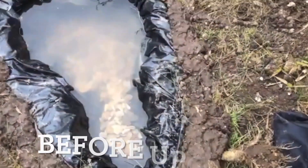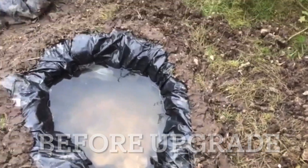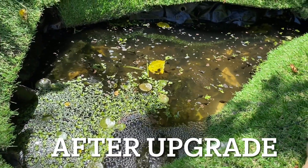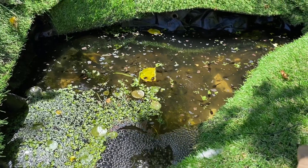Hi YouTube. Five years ago I showed you how to make a wildlife conservation area in your back garden. What I didn't show you was how to make this aesthetically pleasing and full of natural life. Join me in these eight steps of how to upgrade your wildlife pond.